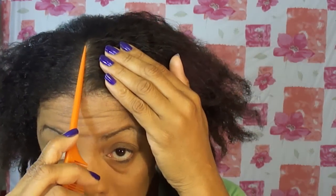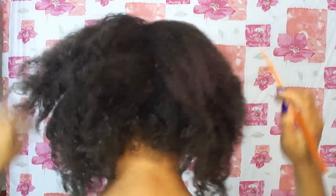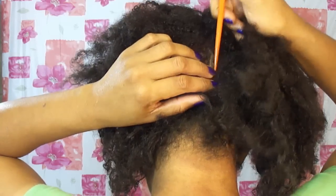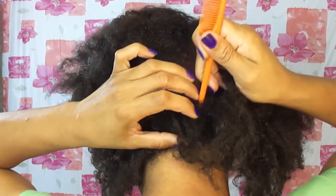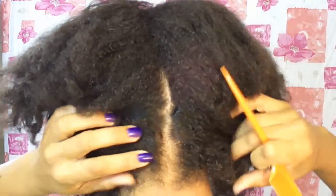Beyoncé's part stopped right around here and this part is pretty much covering the part. So I'm not going to part too far right in the hair, but in the back of my hair I am going to give a little part because I don't have all the hair that she has to cover the part.